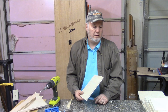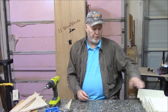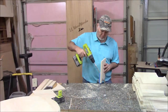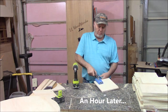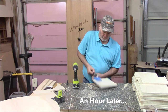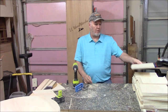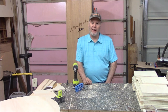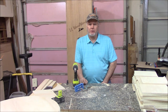One down, 35 to go. Sure could use that Kreg K4 or K5 system, don't you think? 144 pocket holes later, the dividers are done. Do a little touch-up sanding, and then I think we're ready to start the assembly process.